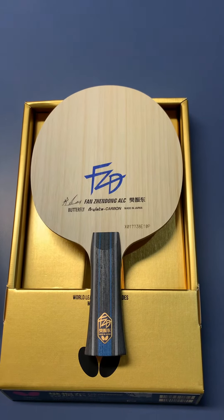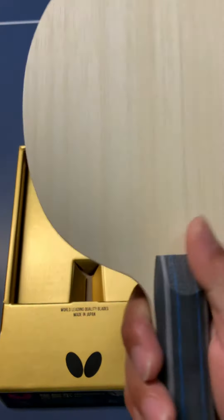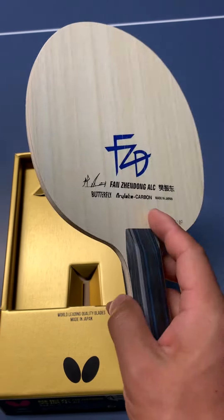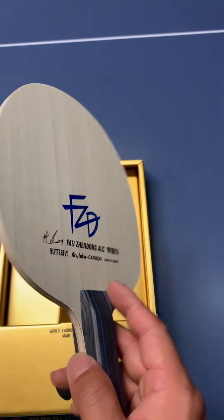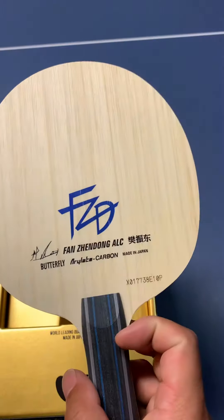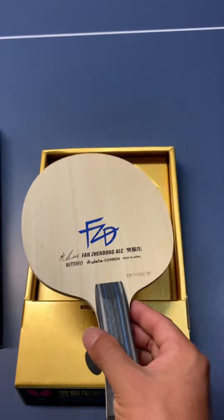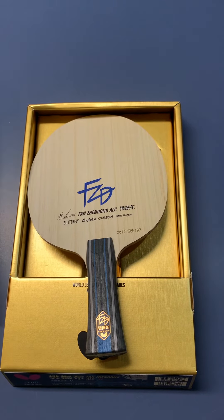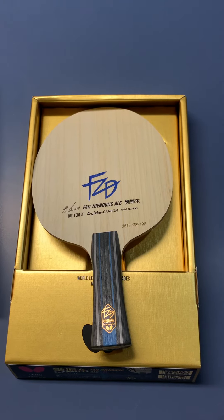I'm going to put some rubbers on both sides — maybe Tenergy 05 2.1mm on the forehand, and on the backhand I'll put a very common Butterfly rubber. Someone said it's a blade between the Fiscalia and Incognito LC. Thanks for watching!